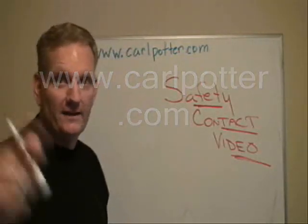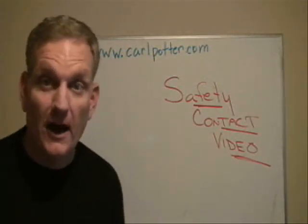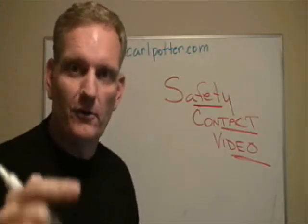Welcome to your weekly safety contact video. This is Carl Potter, CarlPotter.com, and I'm with you this week for your contact video so that you can be safer at work.